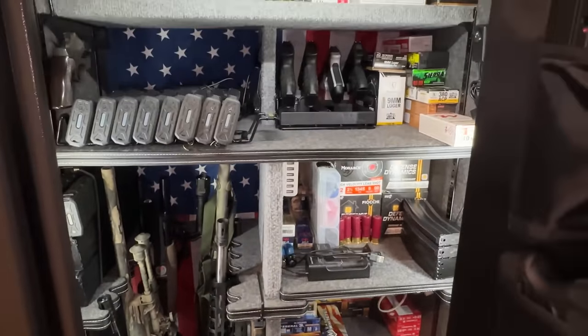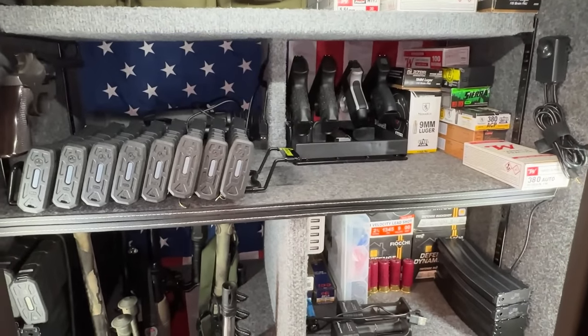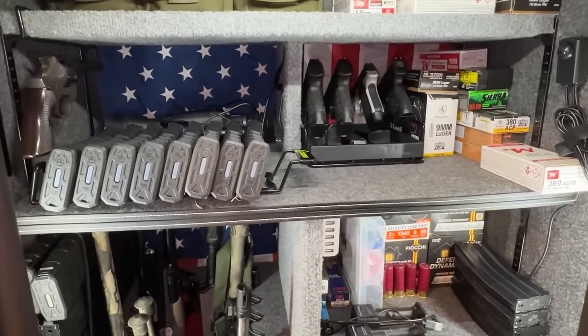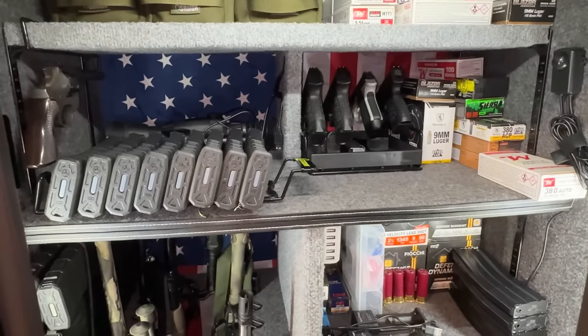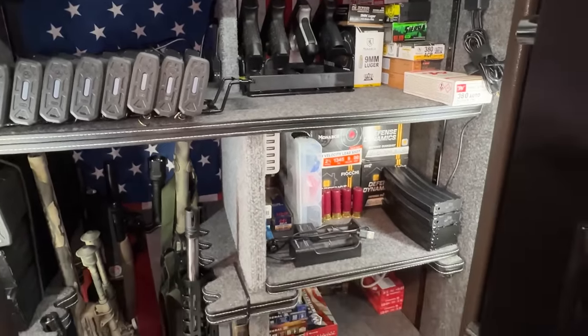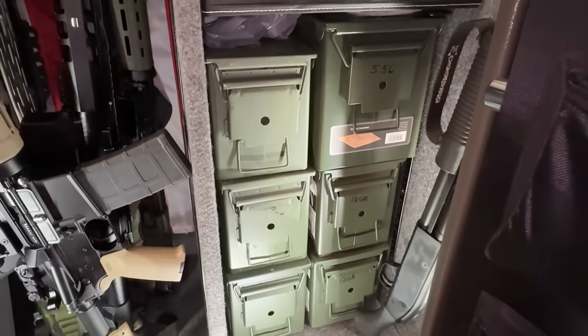Let me tell you what system I use and see if it works for you. You don't have to do this — you can do something differently or modify this system to fit your needs. What I do is I have reserve ammo down here.